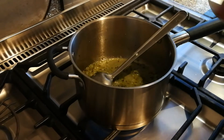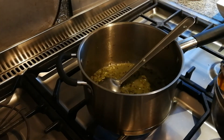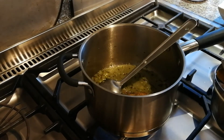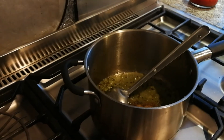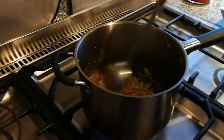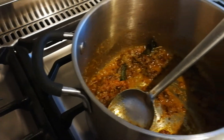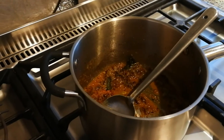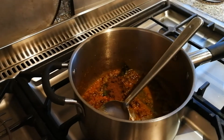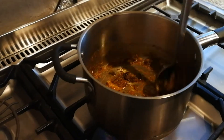So turmeric, red chilli powder — 2 teaspoons there — and then coriander cumin powder, about 1 to 2 and a half small spoons. Our spoons are very small. And finally a small amount, less than half a teaspoon of garam masala. We make our own garam masala at home.